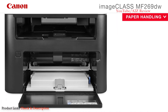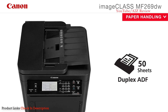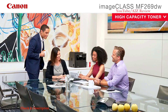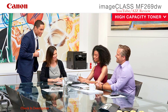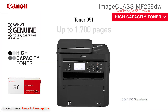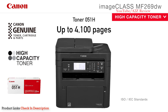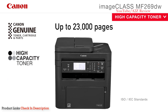Your paper handling requirements are covered with the front-loading 250-sheet paper cassette, 50-sheet duplex automatic document feeder, and one-sheet multipurpose tray. Keep printing longer and limit interruptions with the High Capacity Toner option. Inbox Toner 051 provides standard capacity yield of up to 1,700 pages, and High Capacity Toner 051 prints up to 4,100 pages. Drum Cartridge 051 offers up to 23,000 pages of yield.